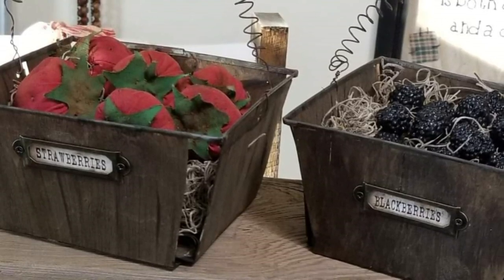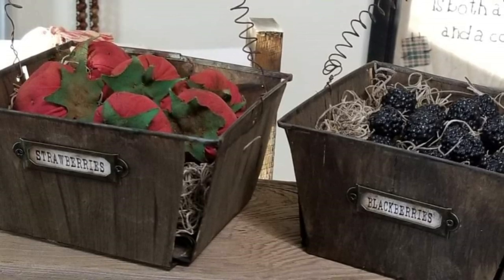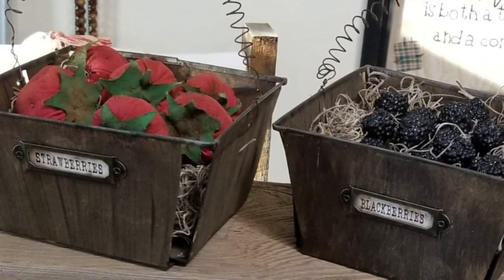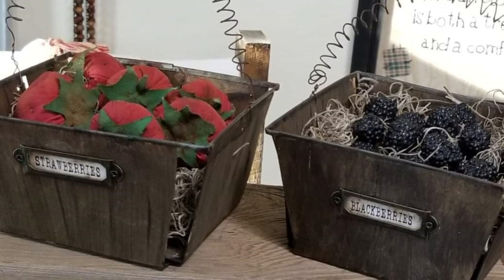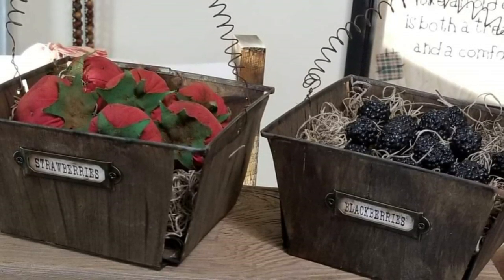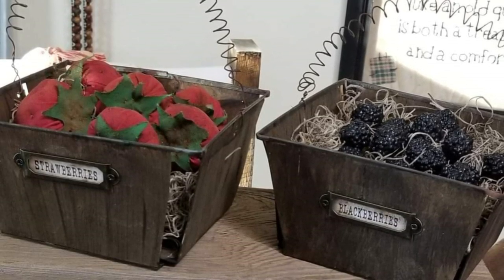Hi friends, welcome back to my channel. Today I have a Berrylicious DIY for you. I will be showing you how I make my primitive strawberries and faux blackberries. The strawberries and blackberries are then tucked away in their own little vintage berry basket. Let's get to it.